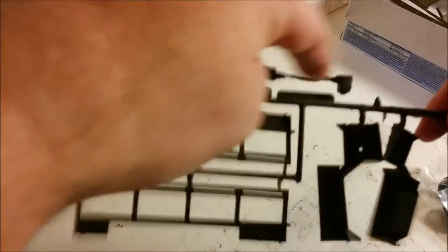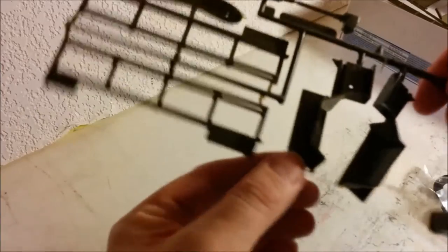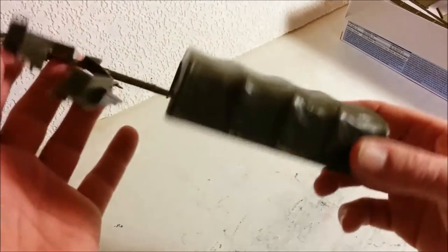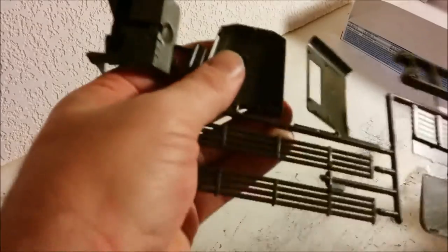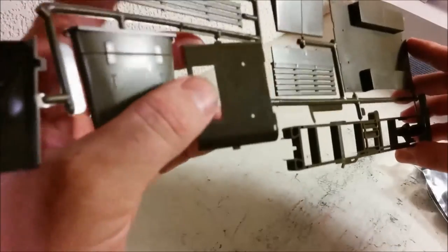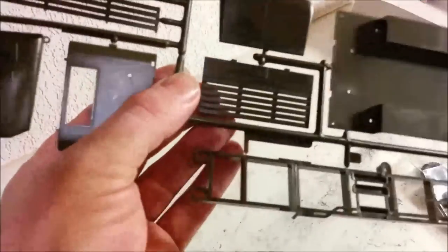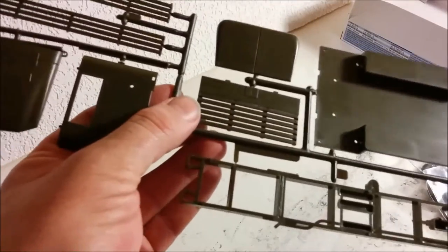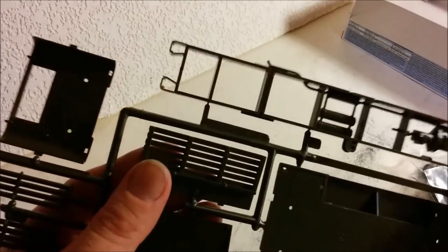On this large sprue we have the drive shaft, the sides of the bed — there's a little bit of warpage on the sides of the bed but I don't think it's too serious — and we have the fenders. We also have the canvas cover, sometimes known as the tilt. Moving on to the next sprue, we have the interior, the top of the hood, the bench seats, and the back of the cab. This appears to be a solid cab, although the box art looks like it's supposed to be a canvas one.